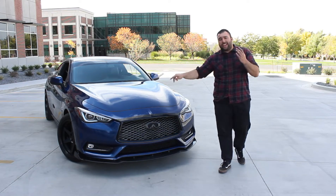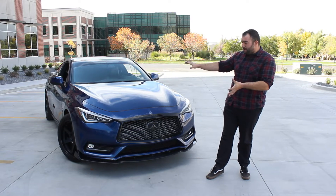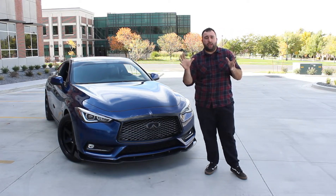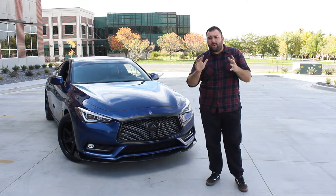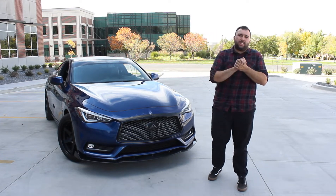On today's video, we're going to be reviewing this Infiniti Q60. This is a base model Q60, but with a little bit of aftermarket support, you basically have what you get with the Red Sport. So today, we're going to find out if this is the grand touring car that Nissan and Infiniti have always wanted to make, or is it just a phony?